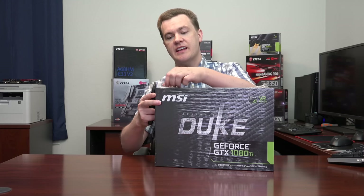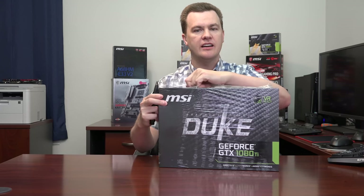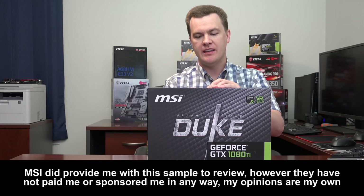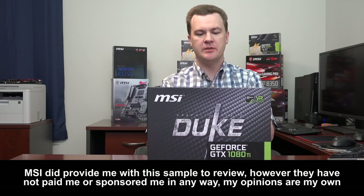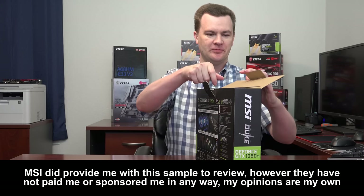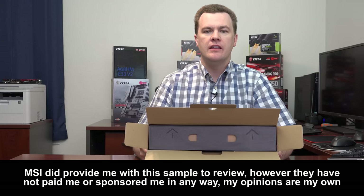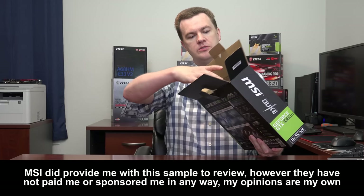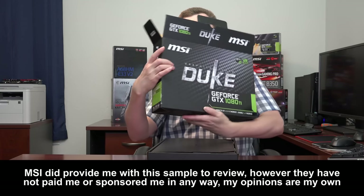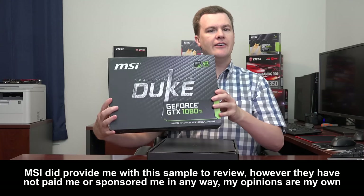This is a very nice, very large box. Thank you to MSI for sending me this card. With the plastic off, let's take a look inside. Each one of these boxes opens up a little bit differently — this one opens from the back. The way MSI does these is they've got handles on the inside and you actually pull it out straight like this, giving you a nice display box.